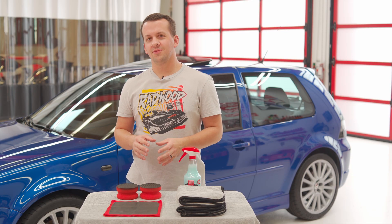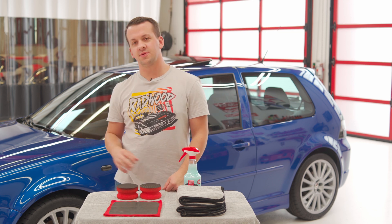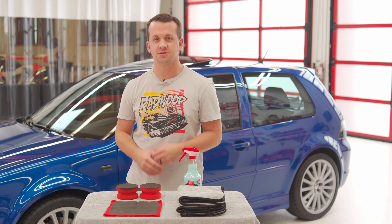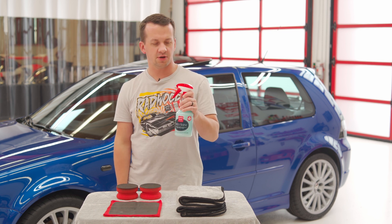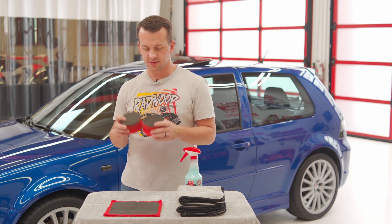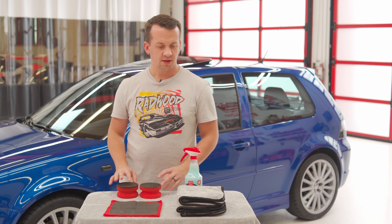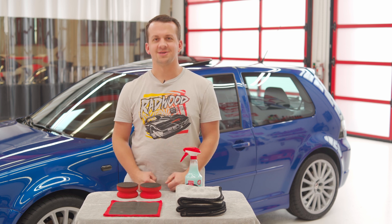Step one: we're going to cover decontamination to get all of the bonded above-surface contaminants off of the paint and glass surfaces to prepare us for safely getting into paint correction on this R32. A few of the tools we're going to use: Speed Shine, which will be our primary lubricant for decontamination; our synthetic clay pads; our surface prep towel for harder-to-reach areas that the pads cannot get into; and our PFM towels for wiping up all the Speed Shine residue. Let's get to it.